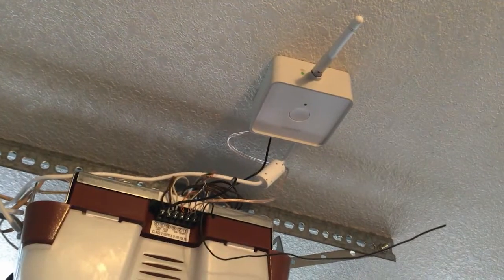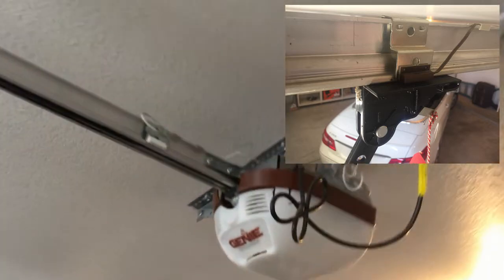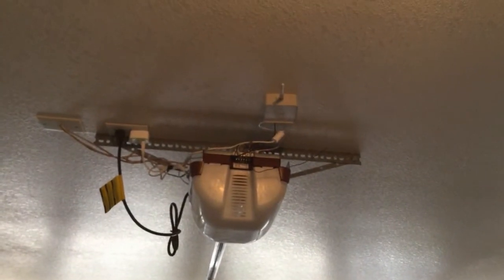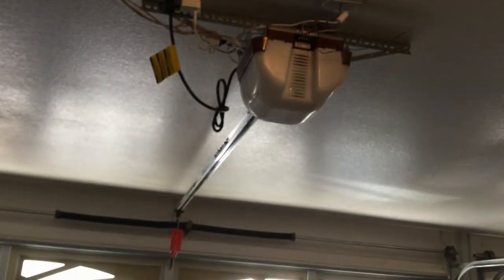A quick note: my garage door opener already has a built-in magnetic sensor. Some of you may not have these sensors and will need to buy external magnetic sensors from Amazon or other shops. They don't cost a lot - probably about five or six dollars. I'm lucky I already had those in my garage door opener.